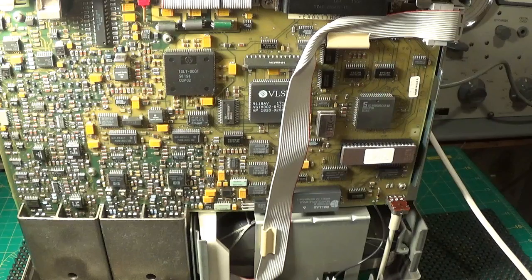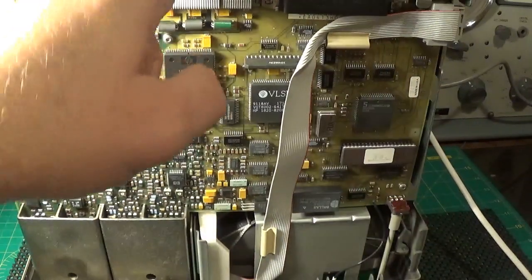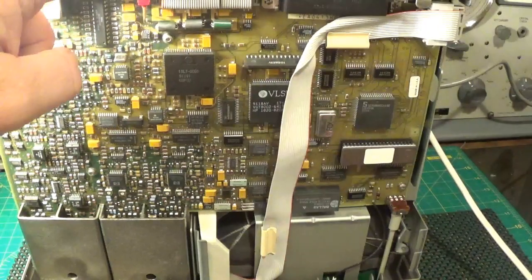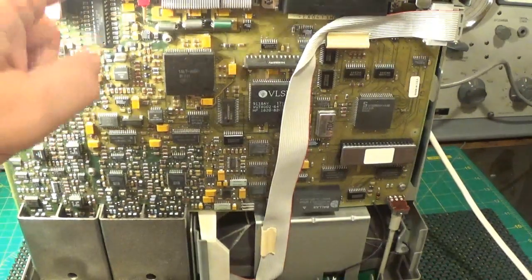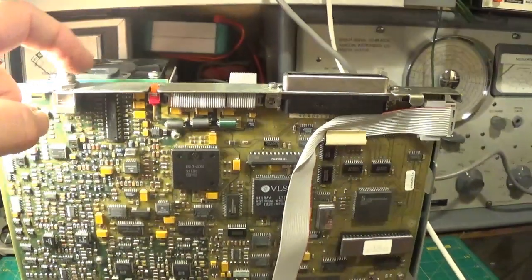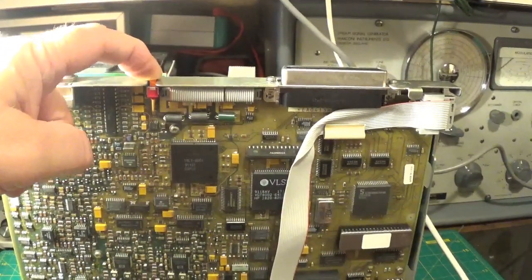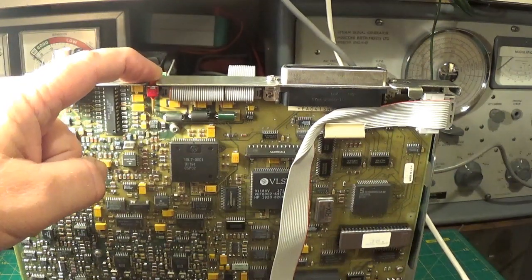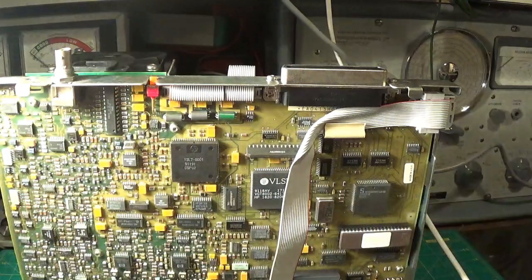That is the Cal/Uncal switch - this one here. I think that switch - sorry, I am pointing at something you cannot see - I think this switch is Uncal/Calibrated and it might lock you out of changing any of the settings. I am not 100% sure of that, so please disregard that comment.